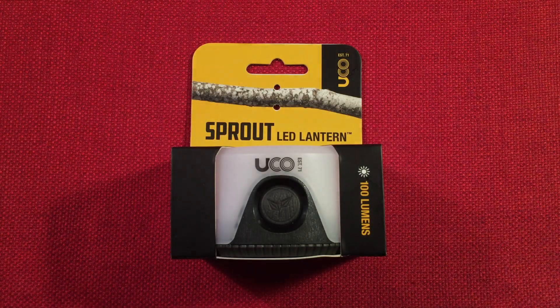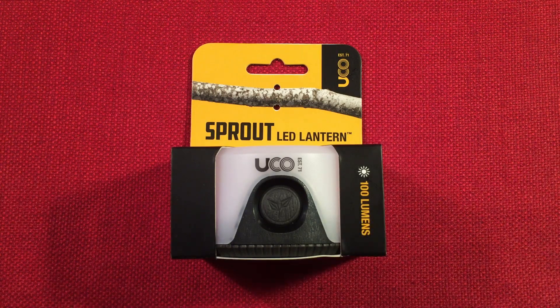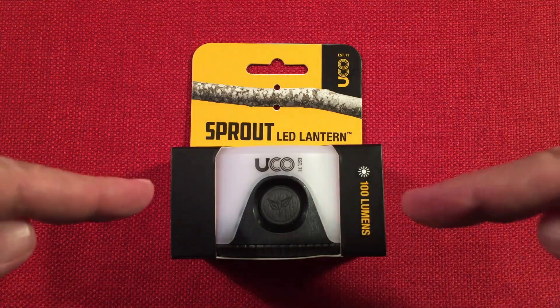Hello and welcome to Lightwaves by Todderbert. If you enjoy reviews of flashlights, rechargeable lanterns, and other portable light sources, make sure to subscribe and tap the bell icon so you don't miss any of my most excellent videos.